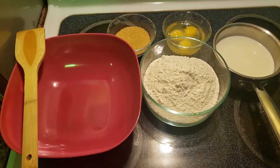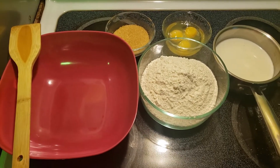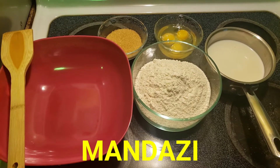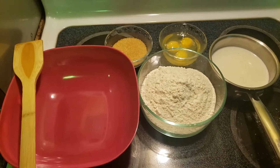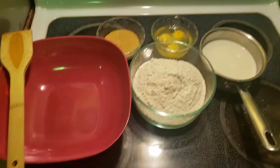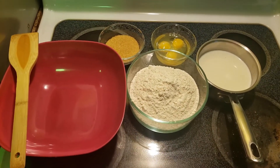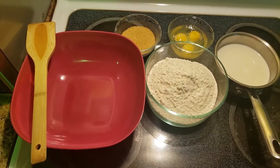Today we are going to have a different type of video — it's a cooking video. Yes, we are going to cook mandazi. We have our ingredients on top of the stove. I like it here because of the light; it's better than other places, that's why I usually film on top of my stove.